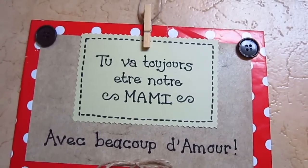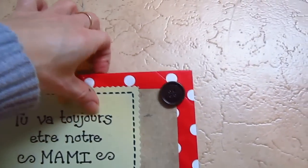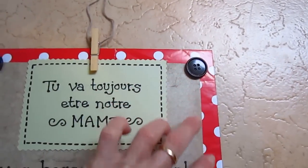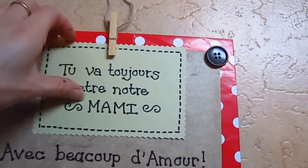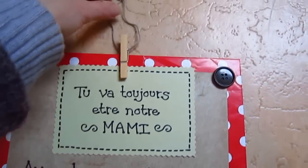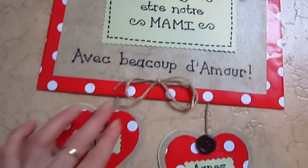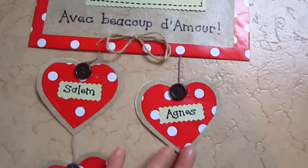Here's a little gift that you can hang up. This little idea took a piece of cardboard, put some wrapping paper around, pinned a little message which you can take off and change, a little string to hang up, some buttons, and a little string.